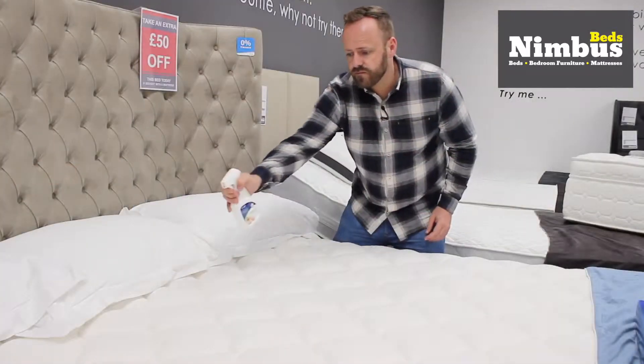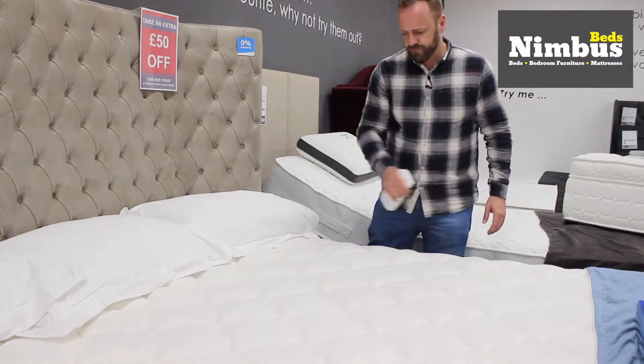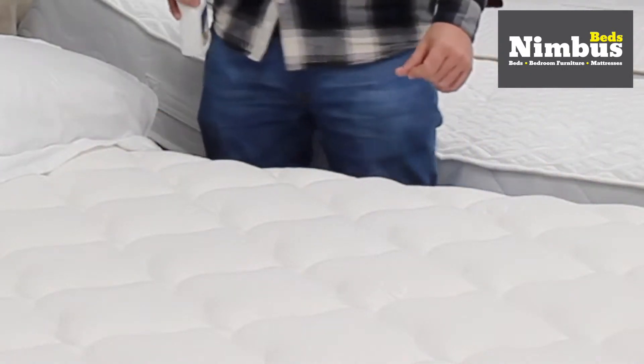To use, all you have to do is lightly mist onto your sheets and duvet in the morning ready for a good night's sleep. Apply directly onto the mattress when changing the sheets.